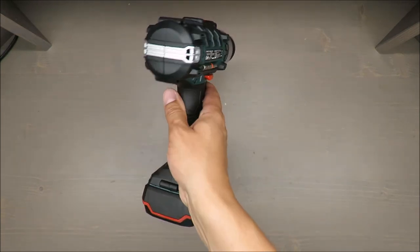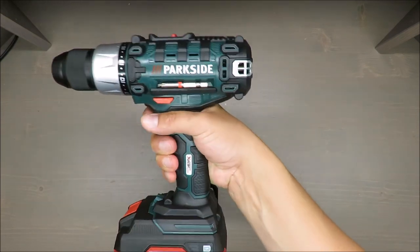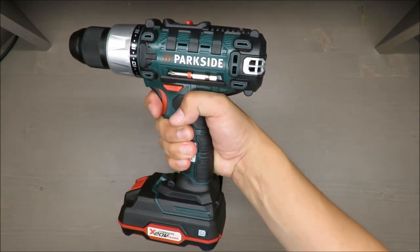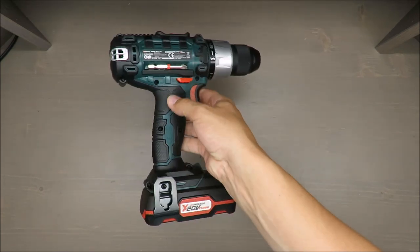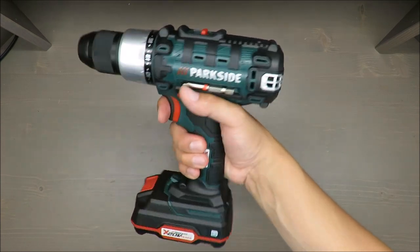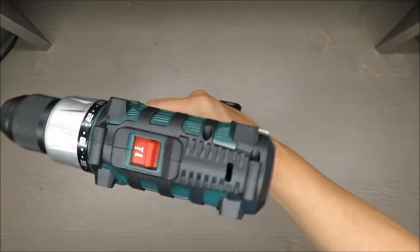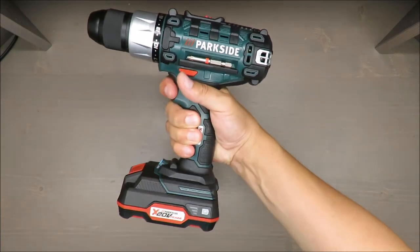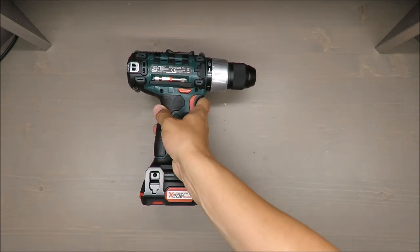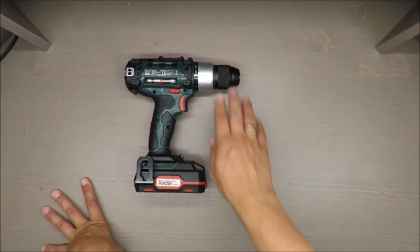For those of you who think this is for professional use - it isn't. It has a very pro look, but it's for DIY usage only. Even if the build feels a little bit better, don't expect a pro version.